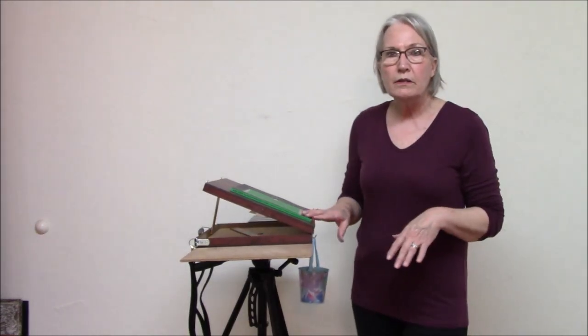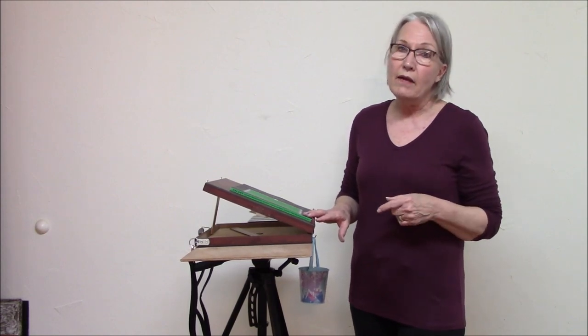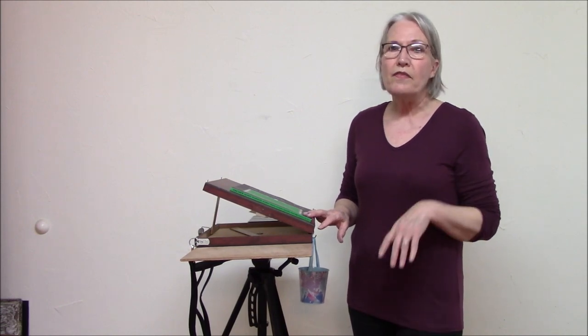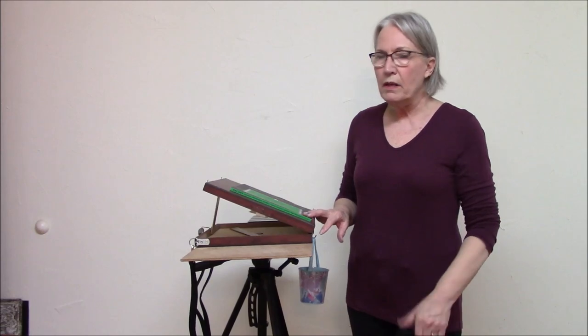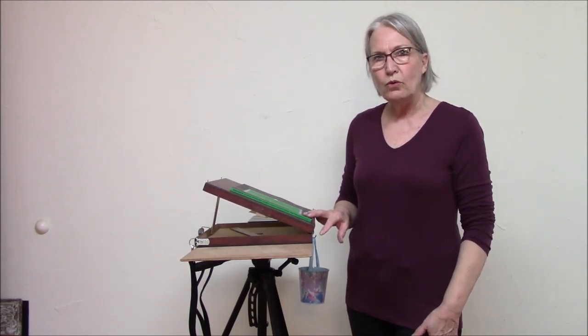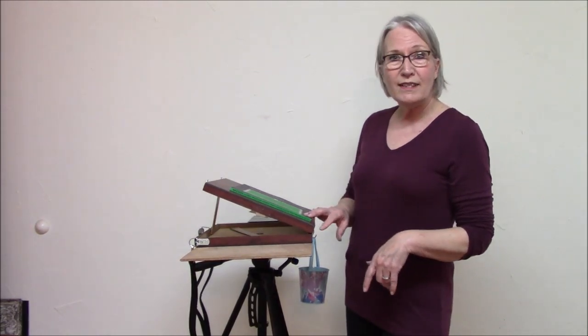This little pochade box is done, and that means I need to get outside and give this a try — paint outside plein air. Anyway, thank you so much for watching. If you've enjoyed this, give me a thumbs up. Let me know if you decide to make one of these — that'd be really cool. Subscribe, like, share, and I will see you next time.